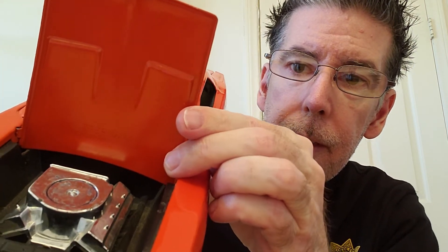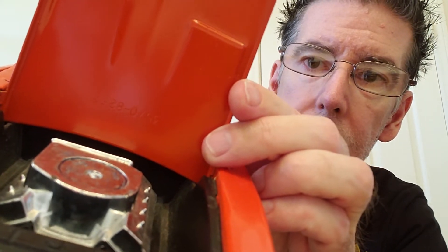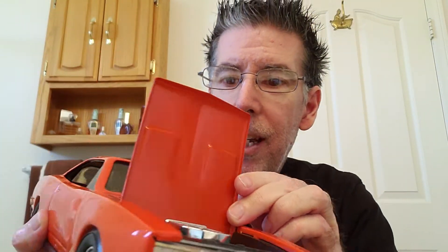The hood does open on this one. If you look there, it's a pretty big chrome engine — it looks like a 440 to me. Notice how the hood, which normally they don't do, it comes way back — straight up and down. I think this is the only car I have that does that.